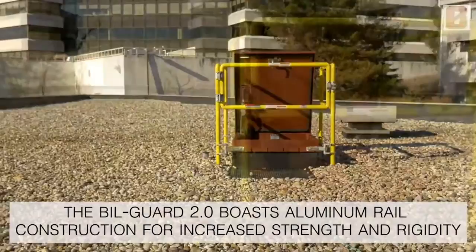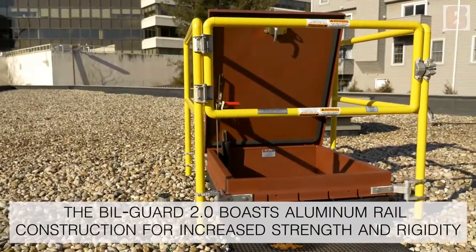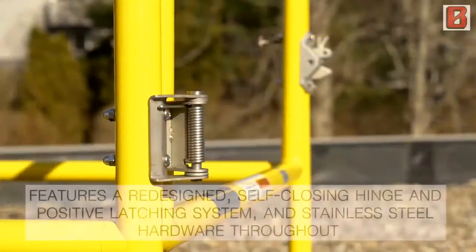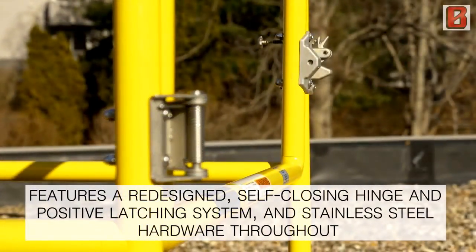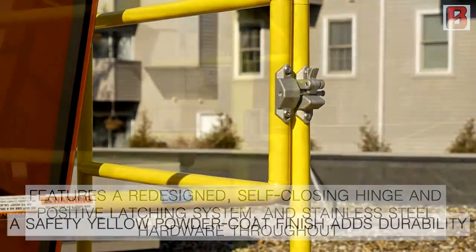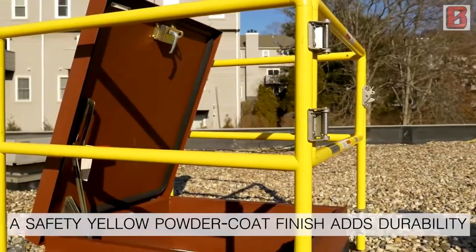Stronger than its predecessor, the Bilgard 2.0 boasts aluminum rail construction for increased strength and rigidity. The product also features a redesigned self-closing hinge and positive latching system, and stainless steel hardware throughout. A safety yellow powder coat finish adds durability.